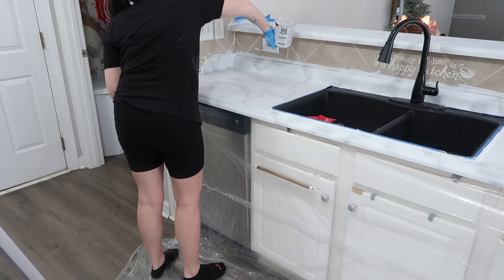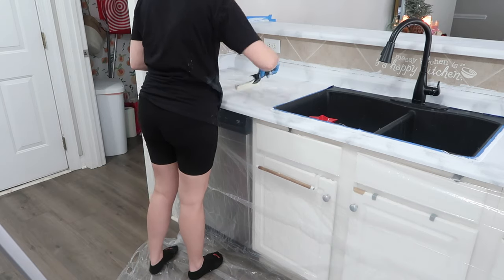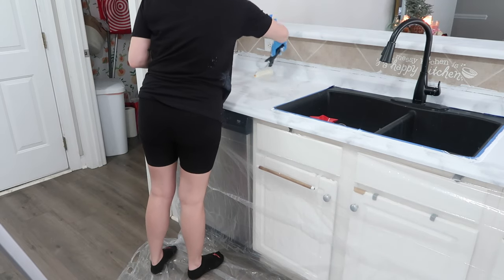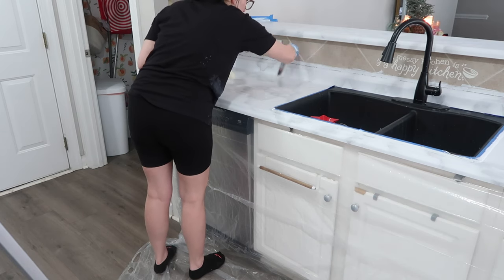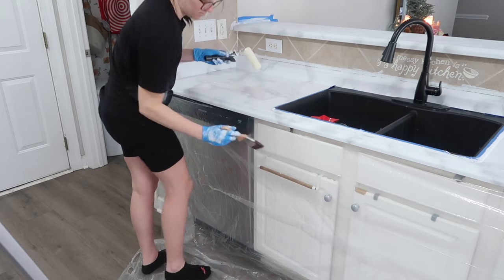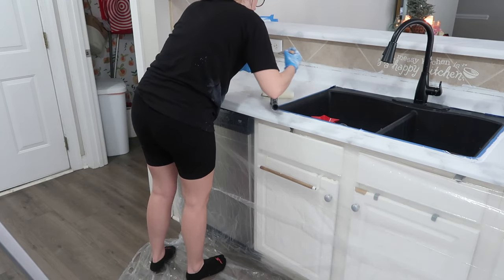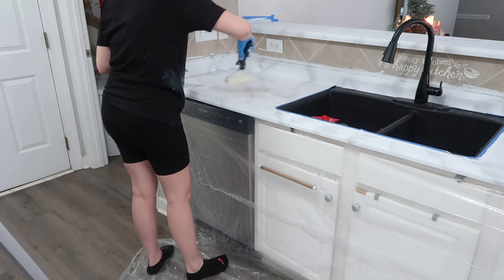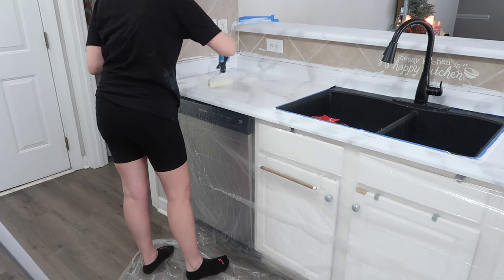The curing time was 48 hours for light use and seven days for actual full use, or to set things on them permanently. During that time, don't let any standing water get on it — I did get a small spot where my sink splashed and I didn't see it, so be mindful of that. Letting it cure properly is key. It did suck to not have a kitchen counter for a week, but we went out of town during the weekend I did this, so that helped a lot.